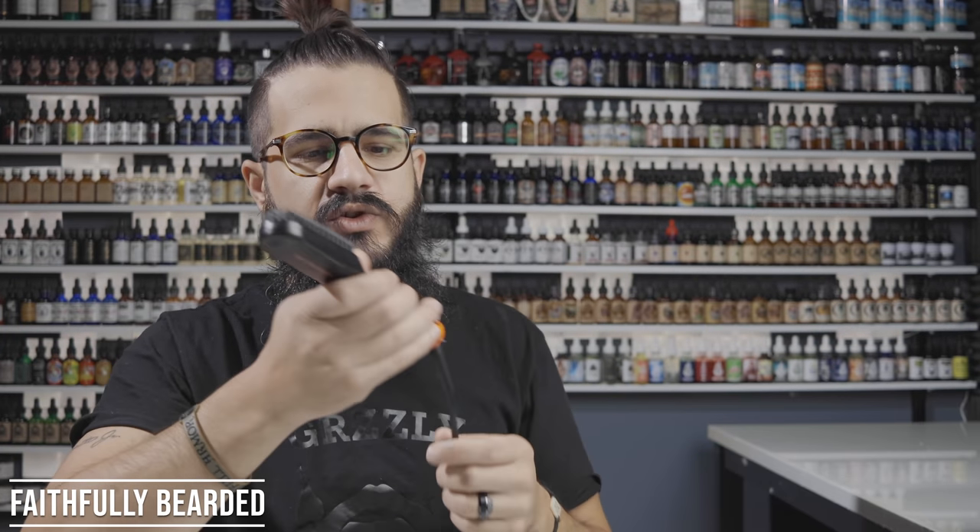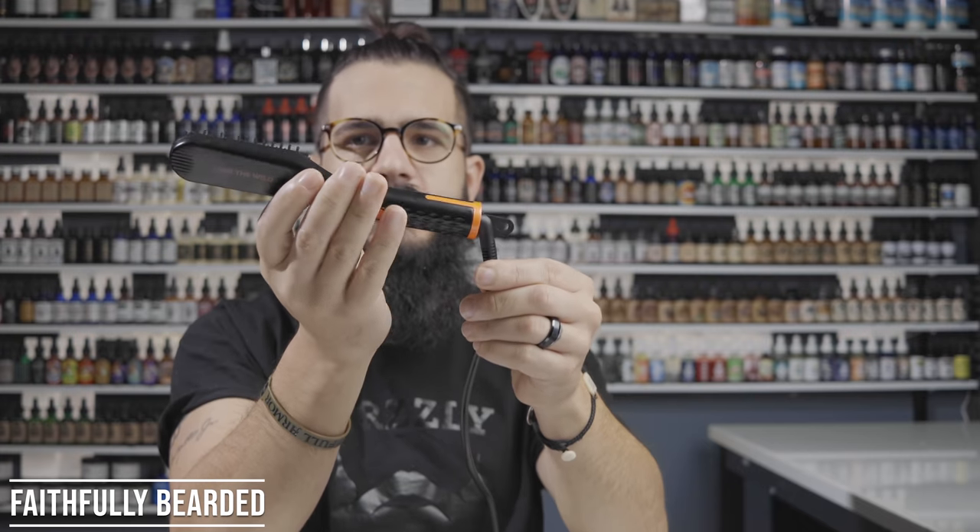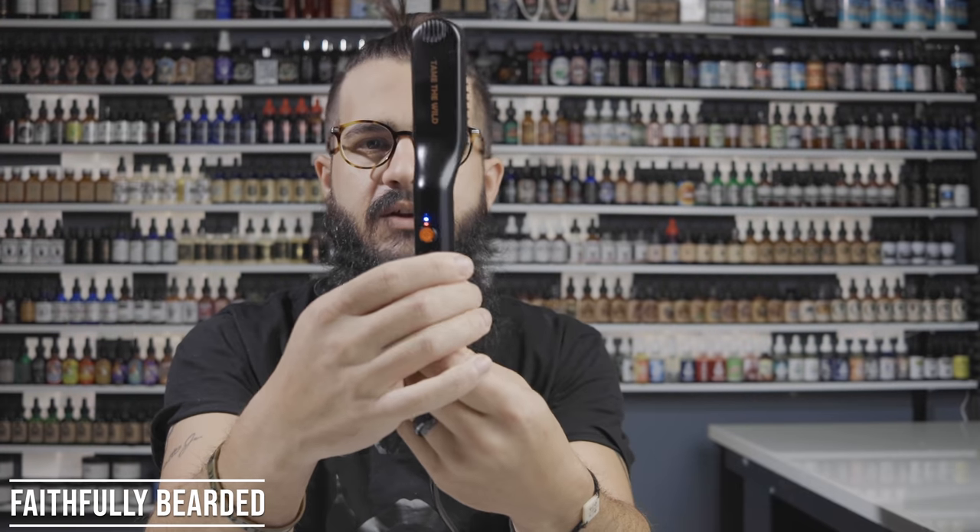The first one I decided to use is this smaller one. I like the smaller form factor in my hands, and it has a swivel cord so you can turn it all the way around. It has orange and black coloring with Tame the Wild branding. I didn't know much about this company when they reached out. They're found on Amazon — I'll put the links below. You've got plastic bristles, and an on/off button with LED lights that tell you the temperature and when it's ready.